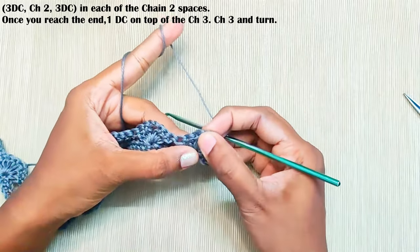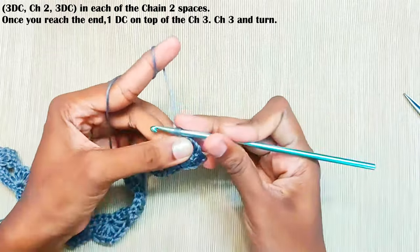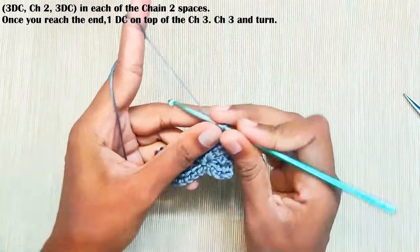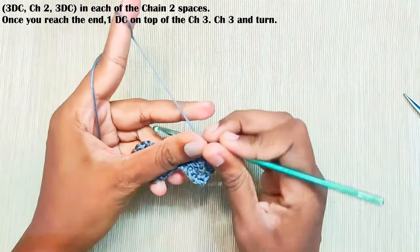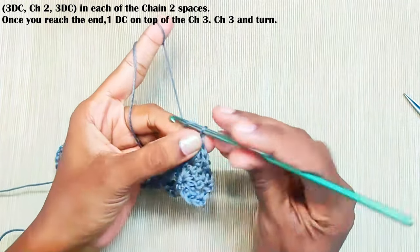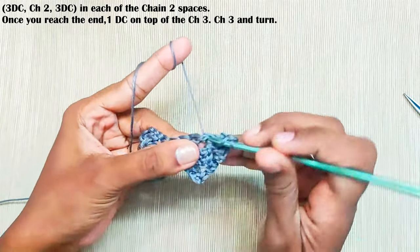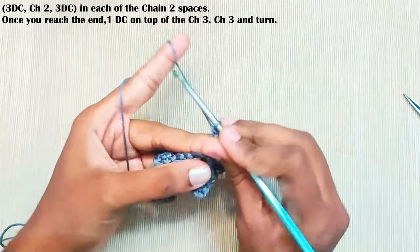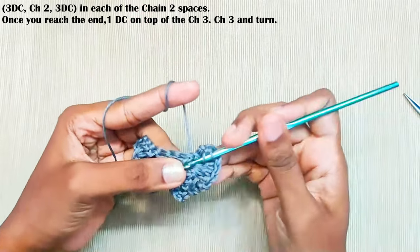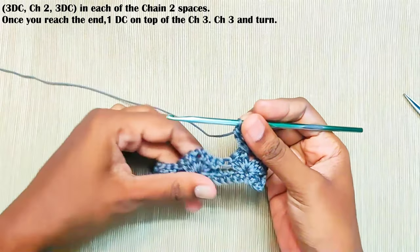Next round, we will be working only in the chain-two spaces. Go directly into each chain-two space and make three double crochets, chain two, and three more double crochets in the same space. Now repeat this in the rest of the chain-two spaces.